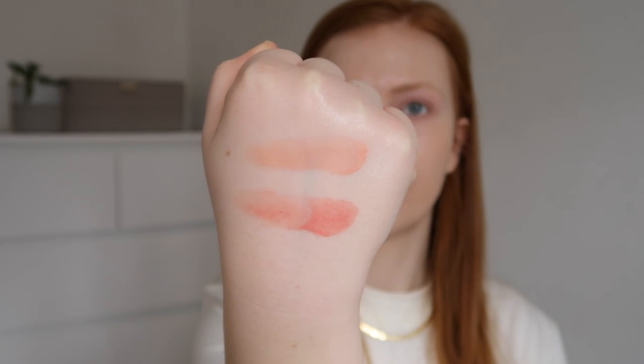Next are the ELF Putty Blushes. I have two shades: Tahiti and Turks and Caicos — a peachy and a more pinky shade. The annoying thing is they don't have shade names written on the pot itself, so once you throw the cardboard packaging away you won't know which shade you have. I do really like both shades and have used them a couple of times on camera already — I'm going to use Turks and Caicos today.